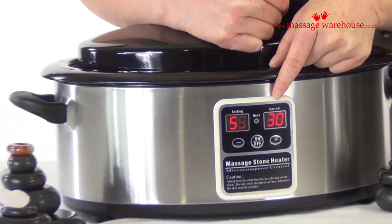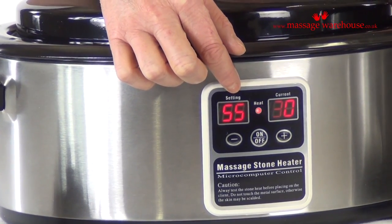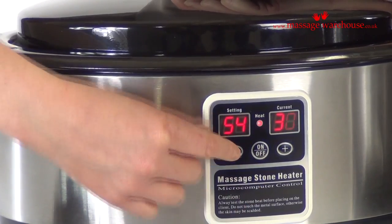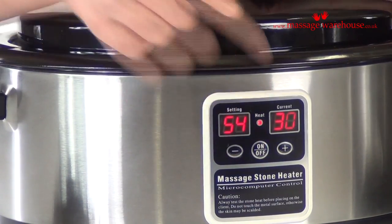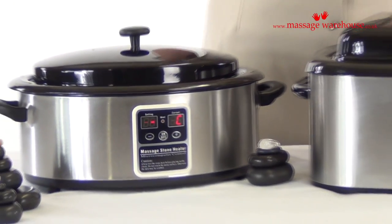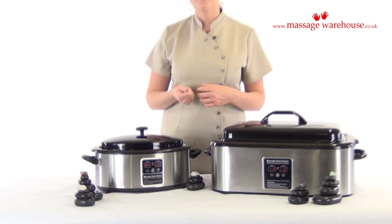This window will tell you the current temperature of the hot stone heater, and this window is where you set whatever temperature you would like. You use the plus and the minus buttons to choose your temperature. It's really nice that you can set your temperature and then walk away without having to pull a thermometer out of the water to check it.